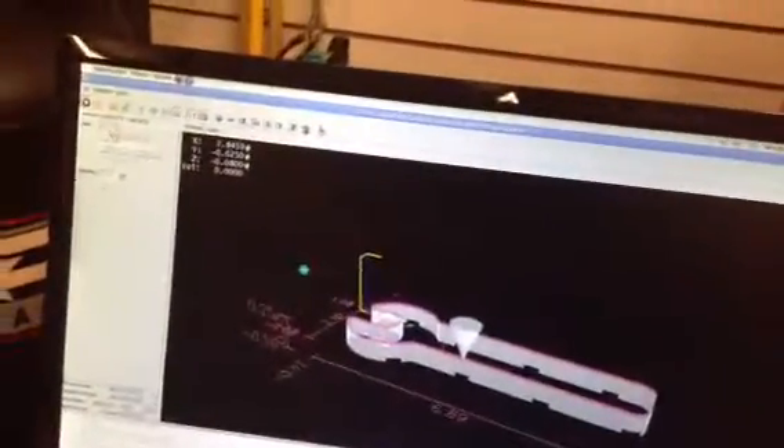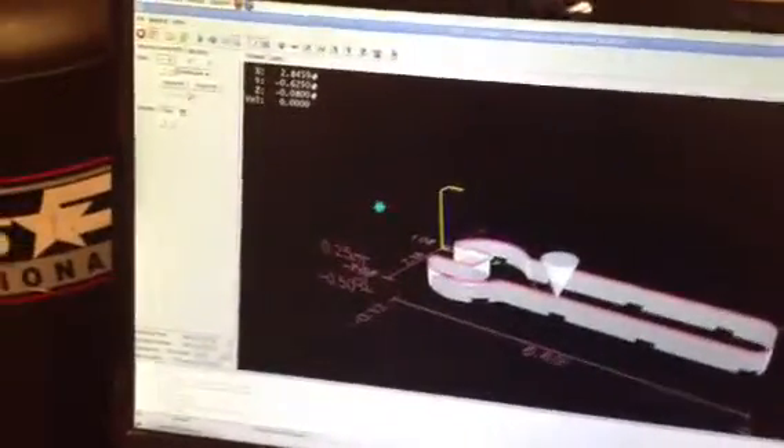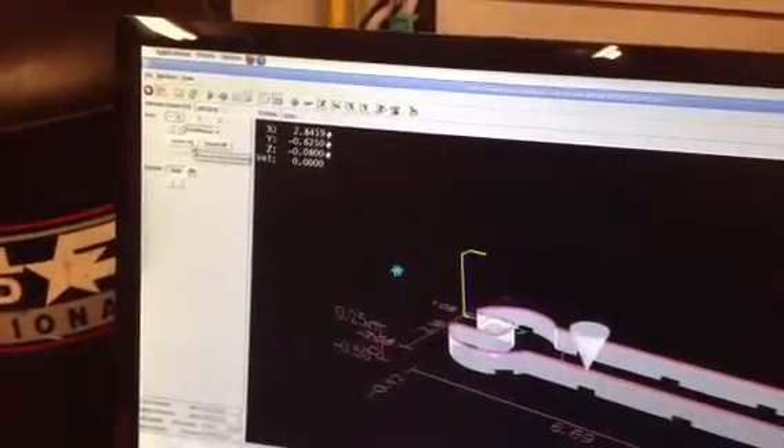I got this thing set up and this is a sample program. I got it to home, which is a little different from what I was used to with the TAG in that it didn't have the limit switches, so I'll just show how the process works and how it knows where it's at.